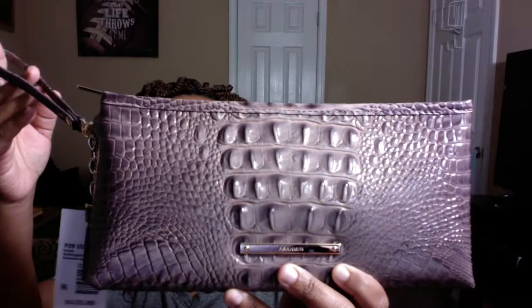I'm sorry guys, I've already opened it up. Anyway, so what I got was a clutch — the little wristlet clutch. You guys can see that. This is called the Kayla Aubergine, A-U-B-E-R-G-I-N-E, Melbourne Genuine Leather.